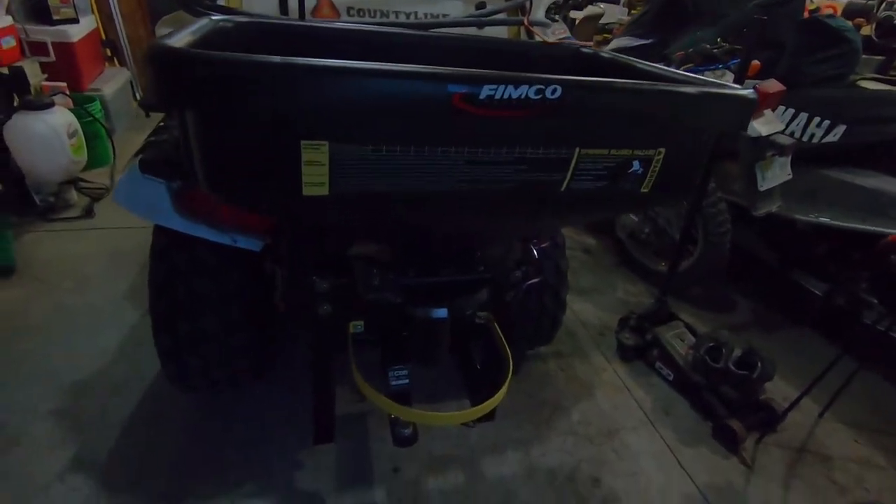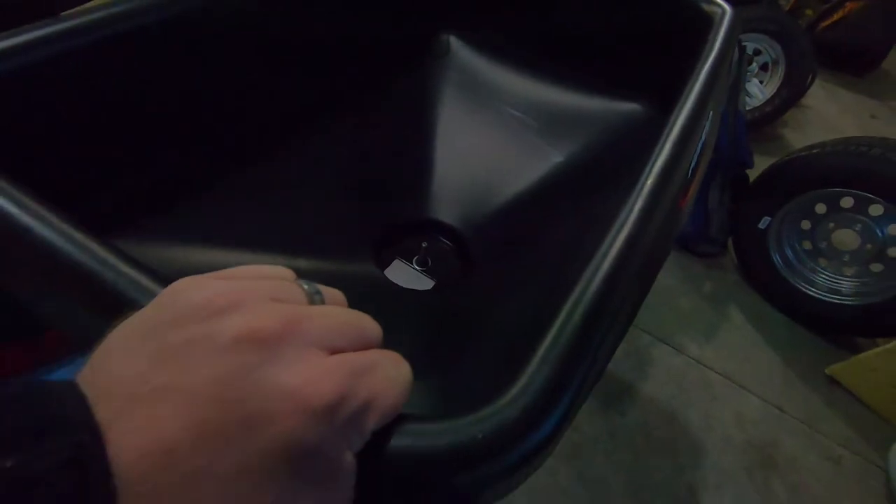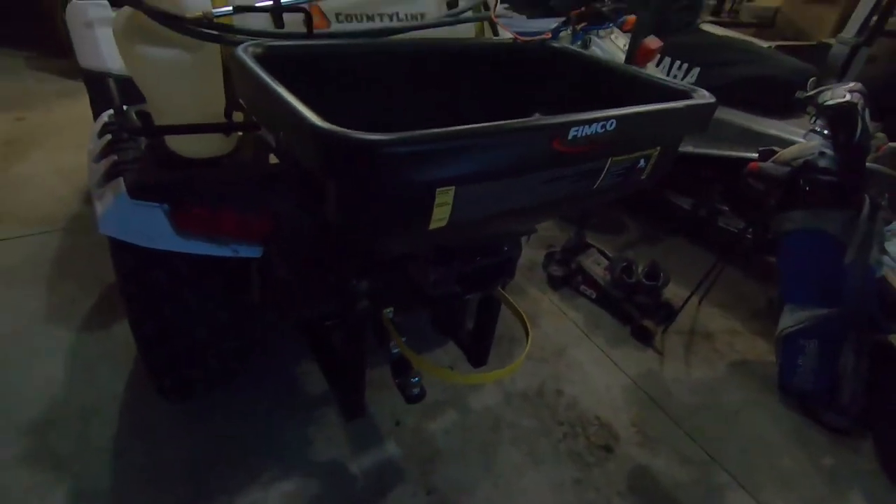That is it guys. The FIMCO spreader took a little bit of work, but from what I've read it's pretty much the best, definitely heavy duty — the best ATV spreader you can get. To modify it for a Polaris I wouldn't say it's a beginner's job, but it's definitely doable. All the extra stuff I did, you guys don't have to do that. I'm excited to use it — it should work awesome for spreading lime, fertilizer, broadcasting seed, and working in the food plots. Stay tuned to the channel, thanks for subscribing, and we'll see you on the next one.